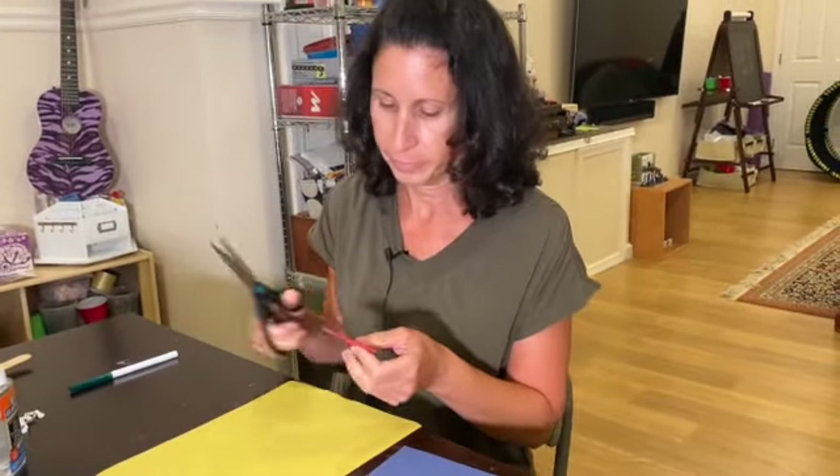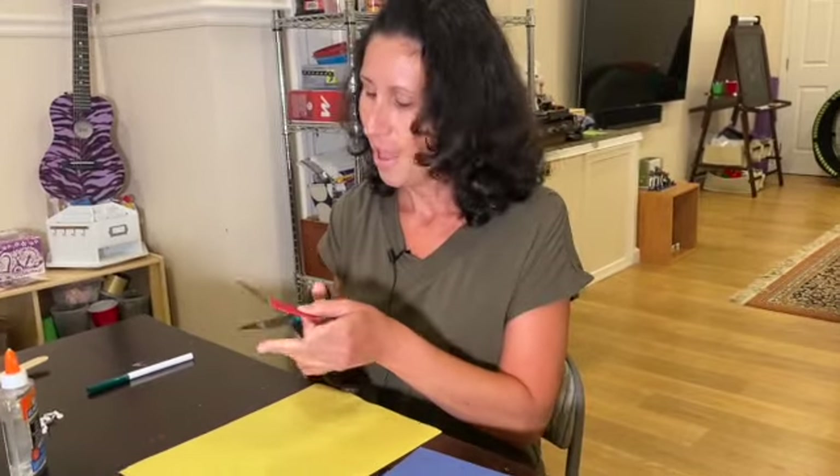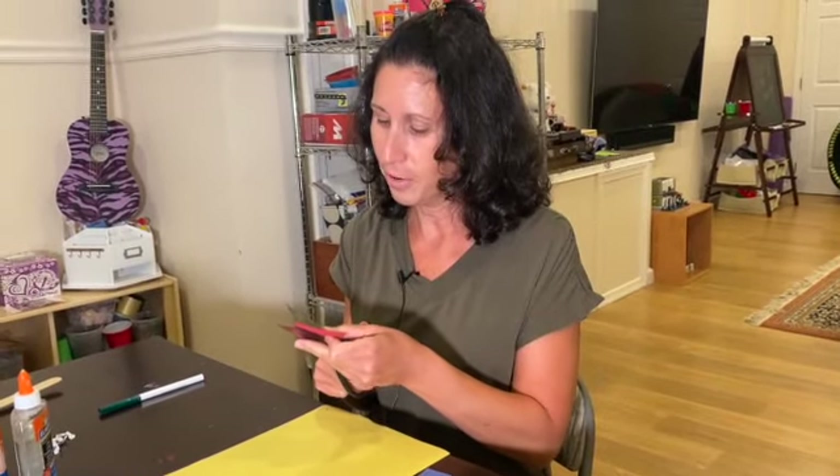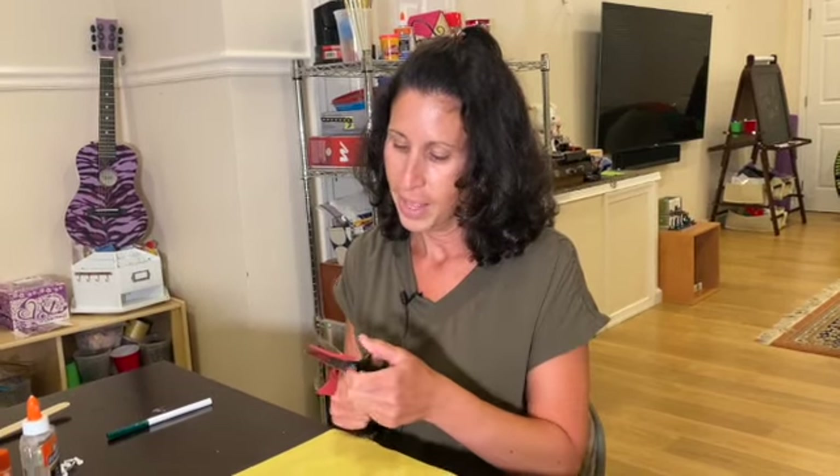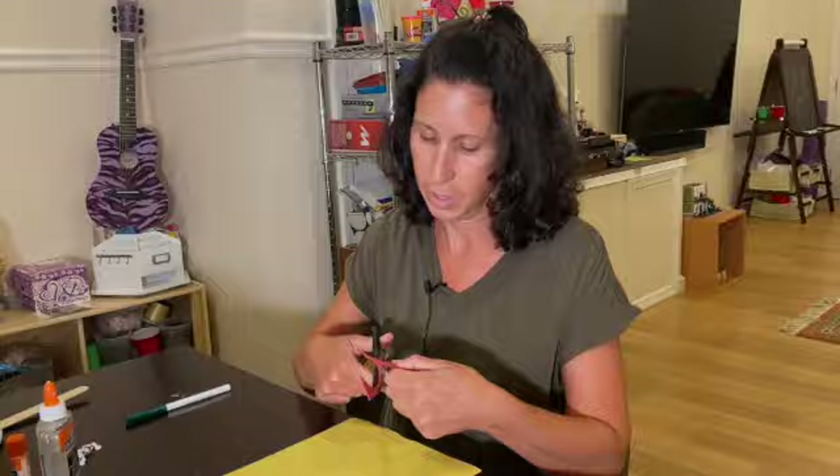I'm going to cut out a heart out of foam. If you don't have foam, you could use construction paper or anything you have. You know, I thought about if you have a Build-A-Bear near you — those stores where you can stuff your own animals — they have those stuffed hearts. I wish I had one; that would have been cute to put in there.